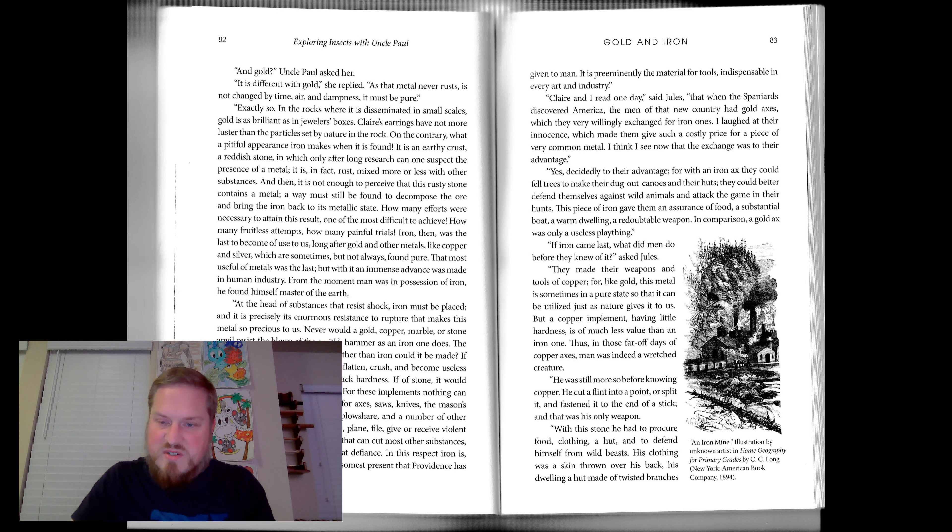On this page, we have a picture that says an iron mine. Illustration by unknown artist.